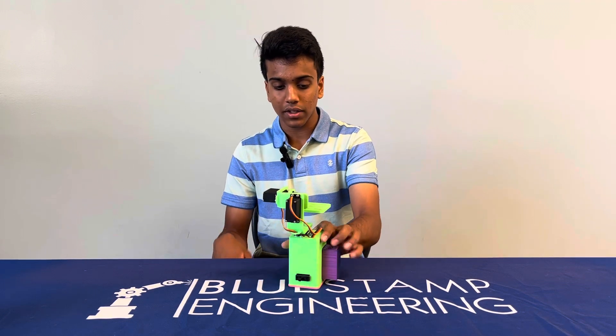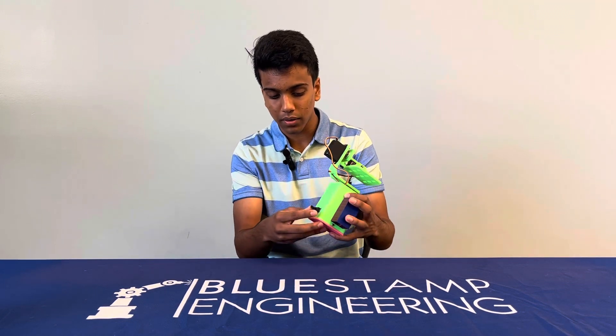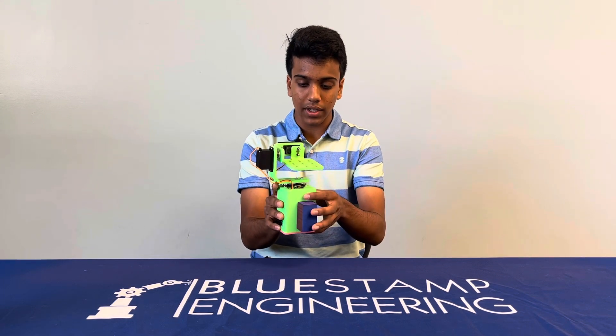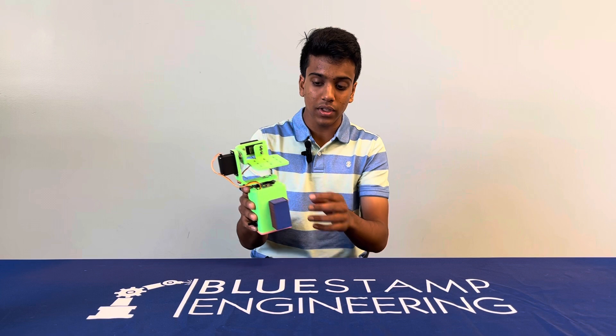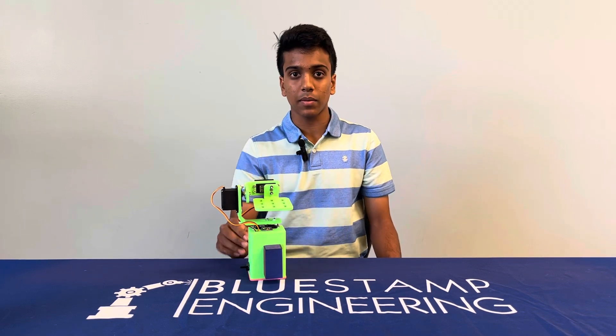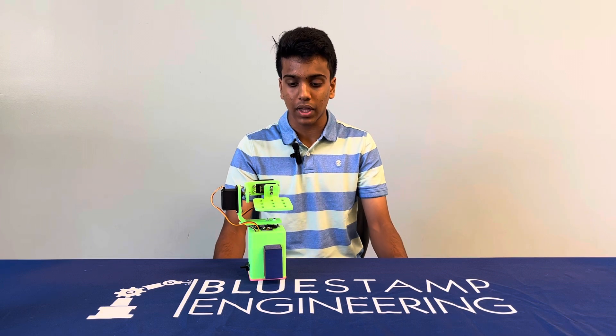The first modification is this on and off switch right here, which controls the power to the entire circuit. The second one is a battery pack right in front of the gimbal that holds the 9-volt battery I used to power this project. I made these modifications because there was not enough space inside the gimbal for the battery, and the wires kept snapping and the solder kept coming off.